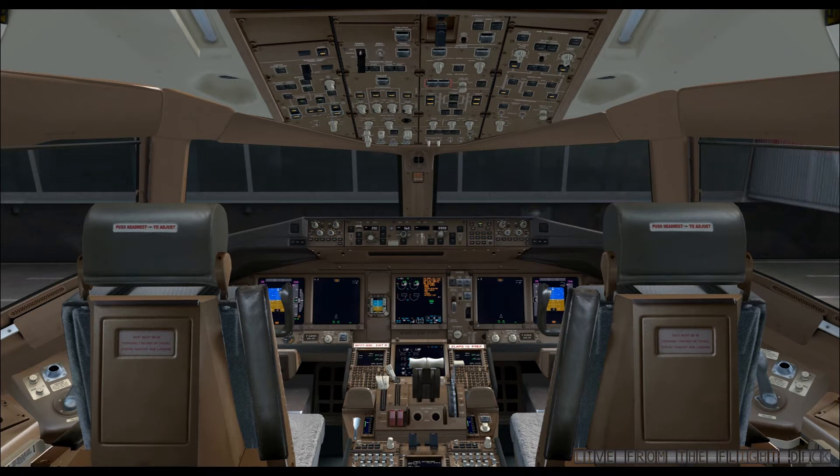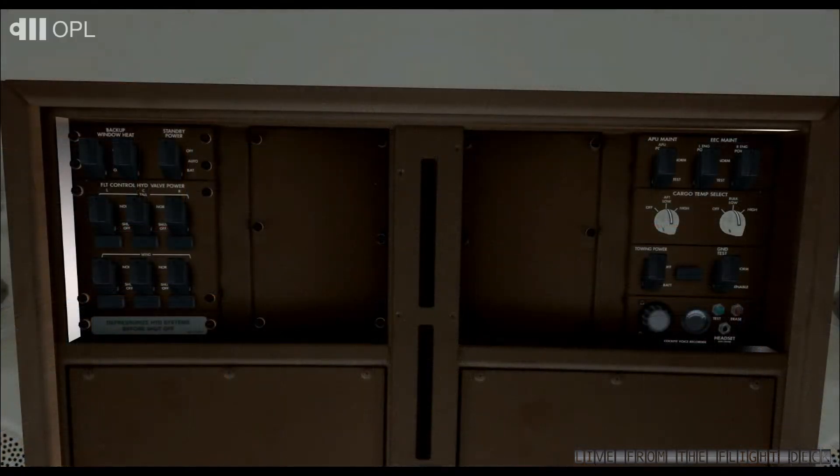Before sitting down at our station, let's take a look at the overhead panel. Here we are on the overhead panel dedicated to maintenance. Verify that all the switch guards are folded down. Now let's test the proper functioning of the CVR. This device records conversations within the cockpit.